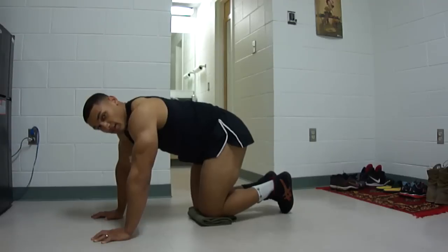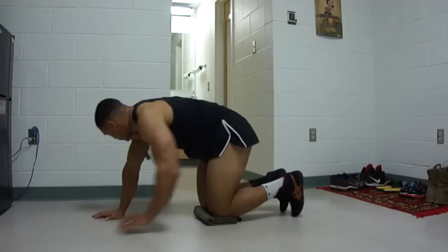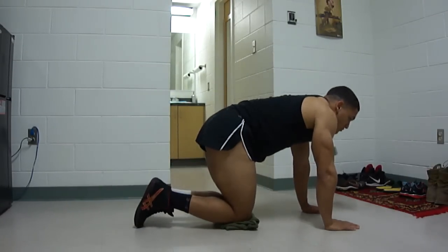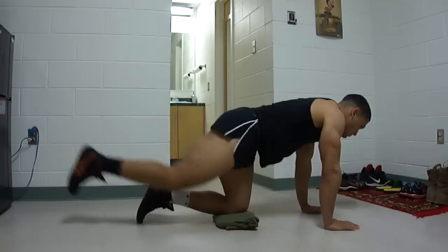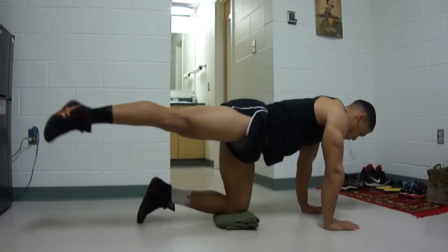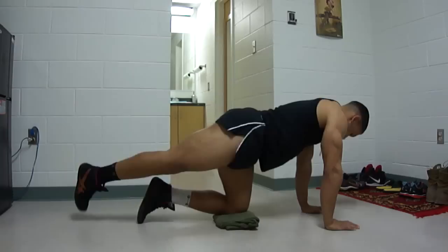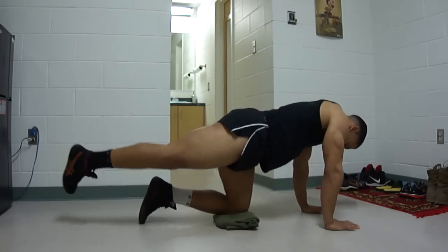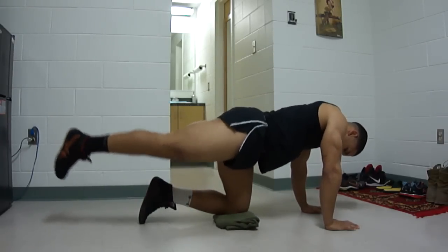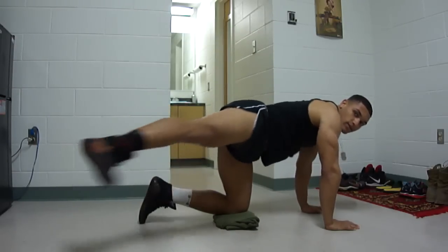It's kind of hard to keep that arm locked out — just try. Other leg: one, two, three, four, five, six, seven, eight, nine, ten.